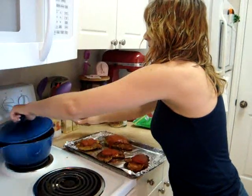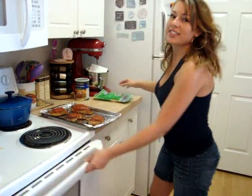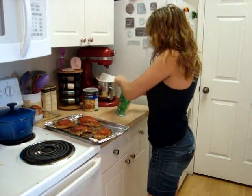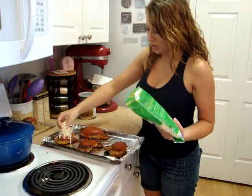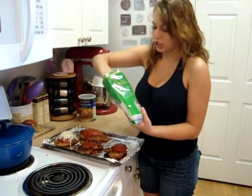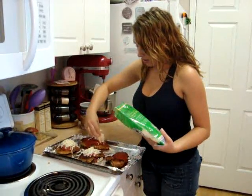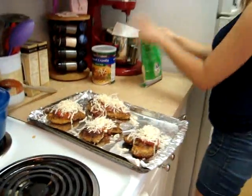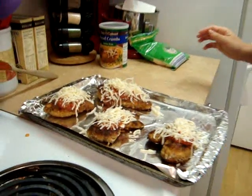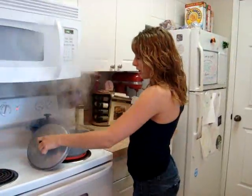We're going to put the cheese on — we're using mozzarella cheese, though you can use Italian style cheese too. We like them nice and cheesy, so just take a handful of cheese and put it on top of the sauce. Then we're going to let it cook in there. And while the chicken parmesan is cooking, we're going to make our pasta — our rotini.